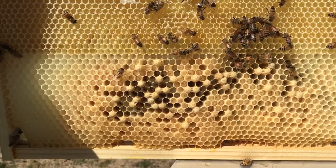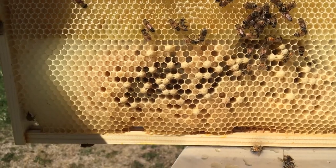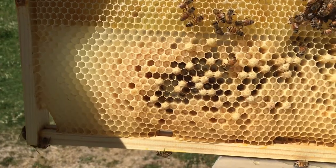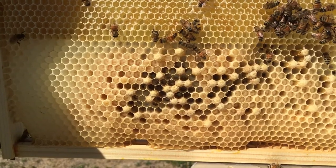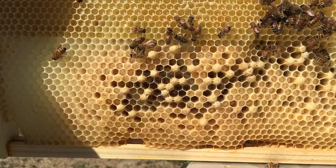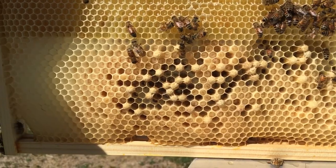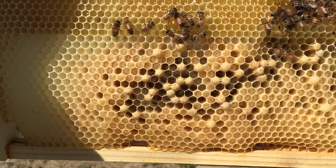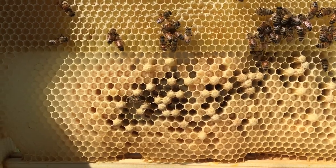It's true that Varroa mite, right before the cell gets capped, they jump into the cell with the larva and they feed off of its hemolymph, or blood. And then they lay eggs, they have their progeny, and then the male Varroa mite dies, and the three or four or five females escape out once the bee larva, baby bee, escapes out of the cell. That is how Varroa destructor reproduces and populates.